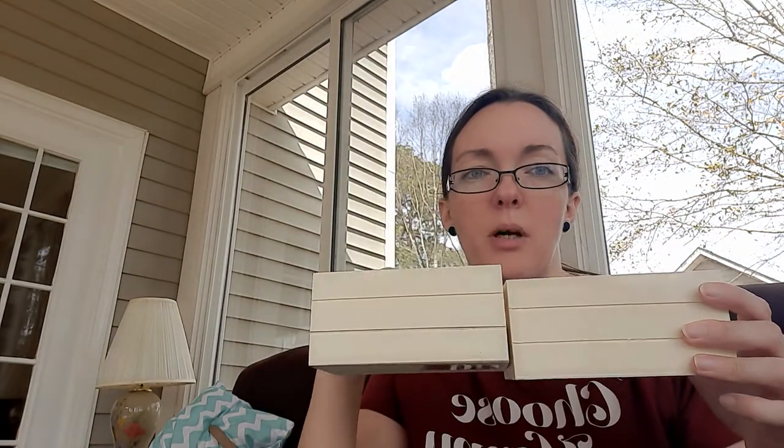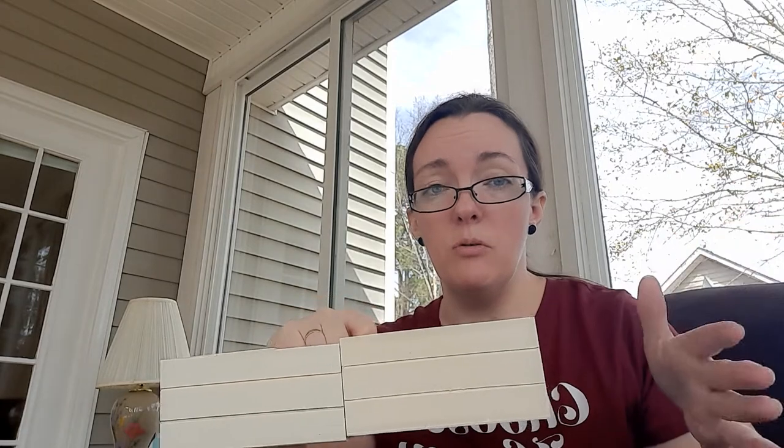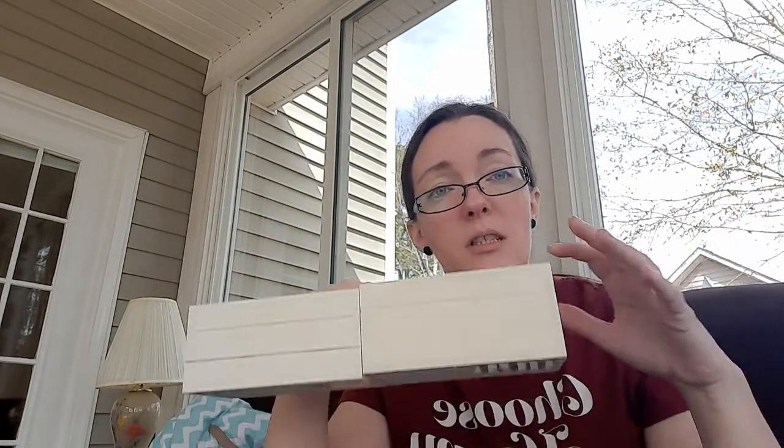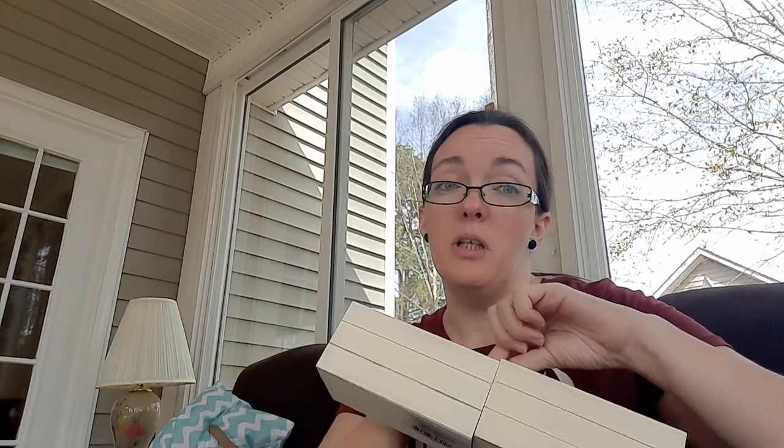Then I got these little wooden boxes. I was trying to find another one because I was watching 'Do It on a Dime' and she had done three of these — she glued them together, stained them, and put little flowers in for a centerpiece. That's really what I want to do, but I might make a centerpiece for the coffee table with just the two boxes since I couldn't find a third.